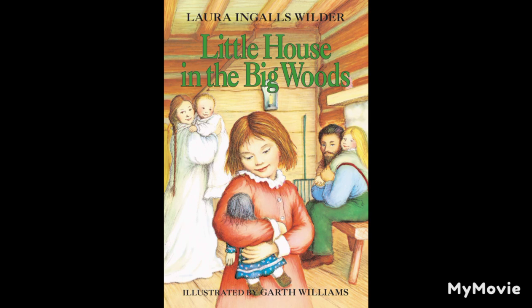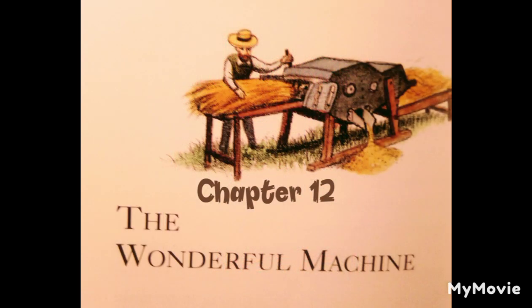Little House in the Big Woods. The Wonderful Machine.